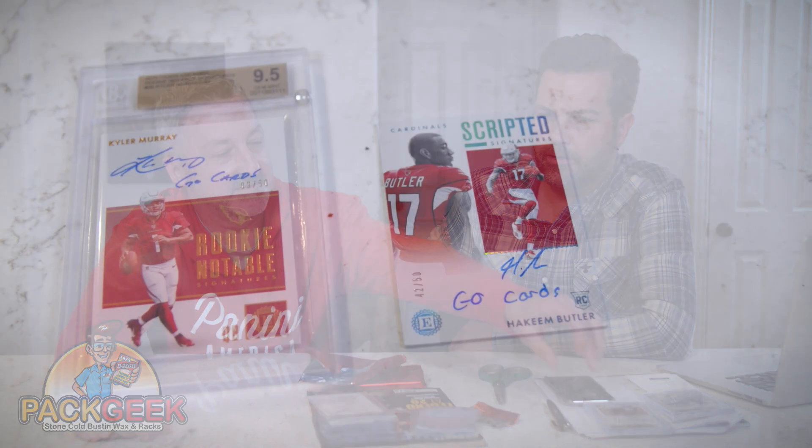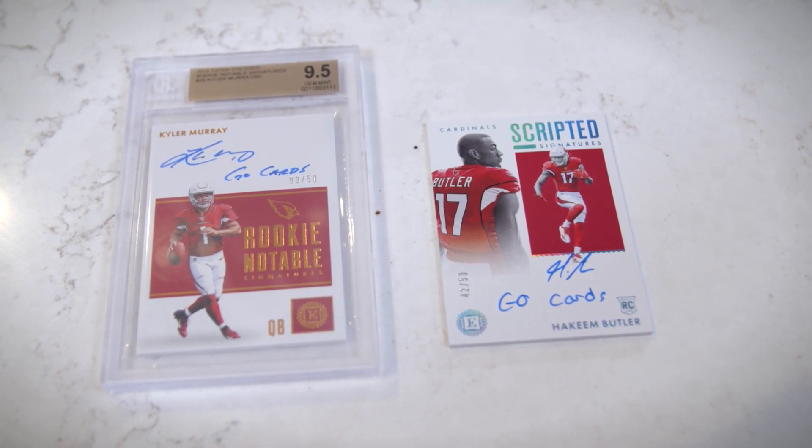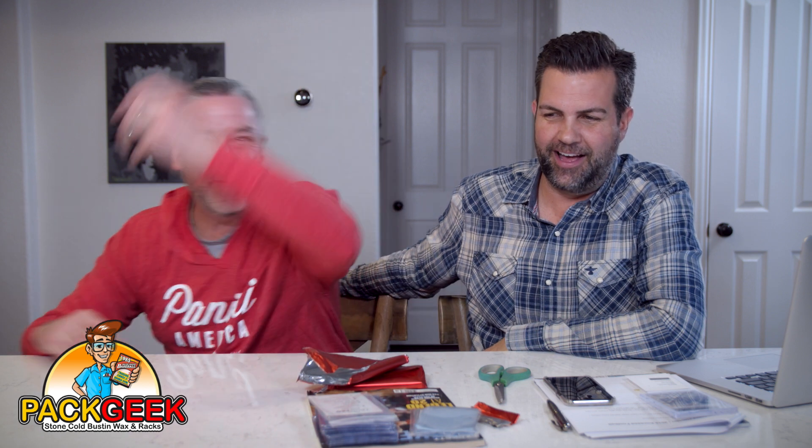Thank you for watching. Hold on — before you go. We're overlooking, and maybe this is just me, but we pulled two cards with the inscription 'go cards.' Whoa! And what are we opening? Cards! Go cards! We're all going cards. You can't make this up. Oh my God. I'm out of here, dude.